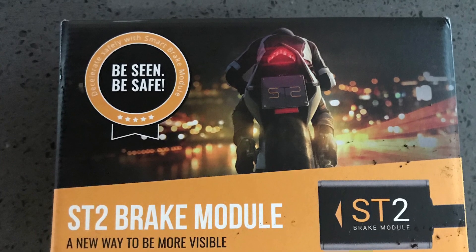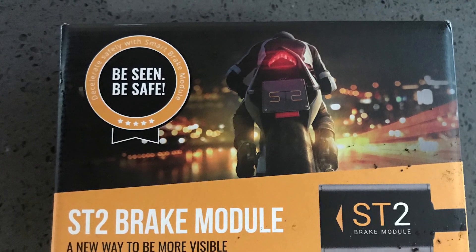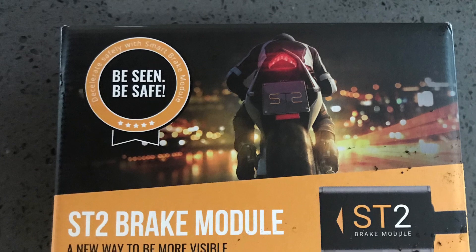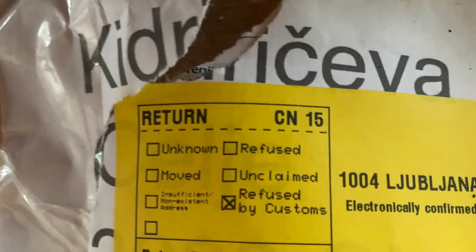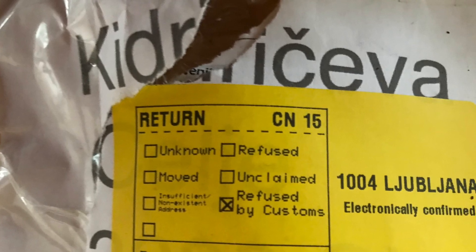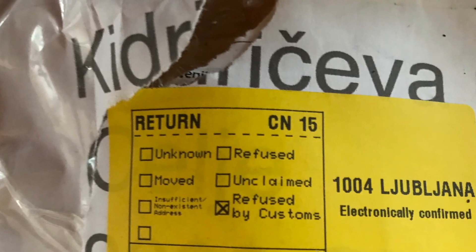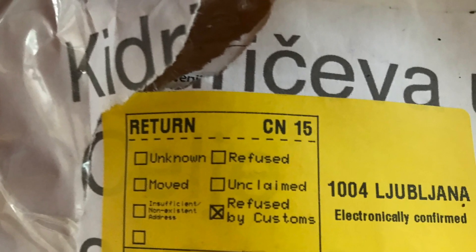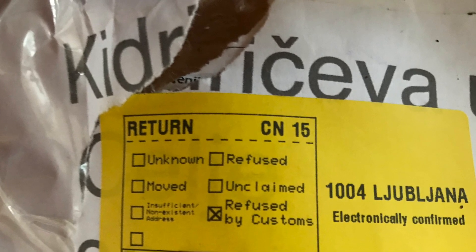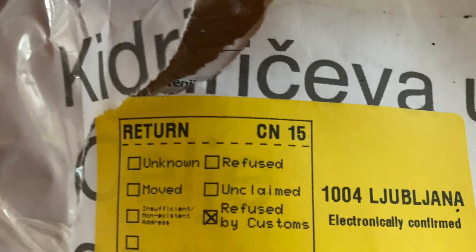Which I duly did. It cost me 10 quid to send the whole thing back. In the meantime, David Rand sent me a replacement which works fantastically. But I received this this morning — this is my original packet, unopened — and you'll notice there's a cross there marked 'refused by customs,' so the actual packet had not been opened at all. It was just refused at the border.